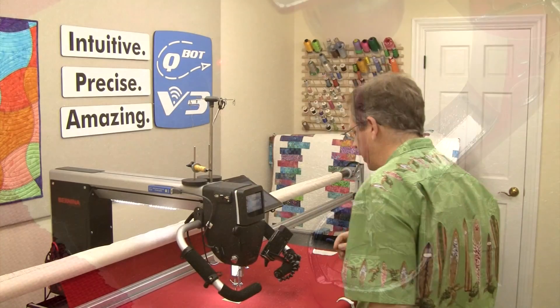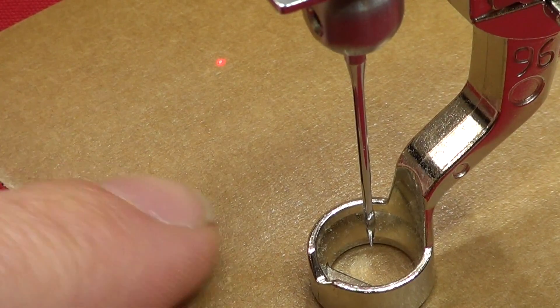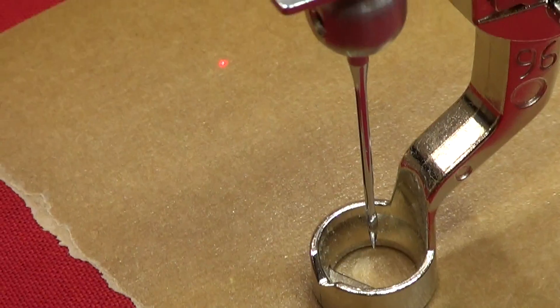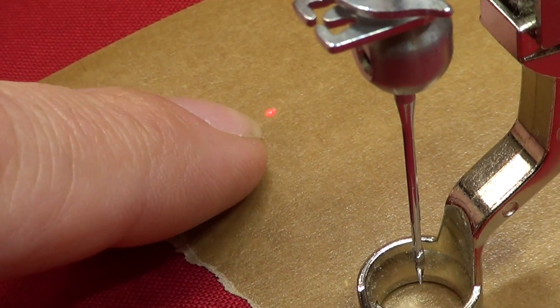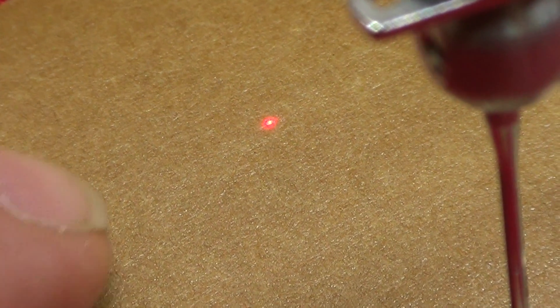If we look at our needle cam here, I'll zoom in. You can see here's a traditional foot — we've got that ruler foot as our quilting foot — and just right here in this location you can see that fine dot right there.